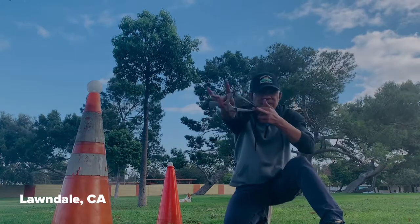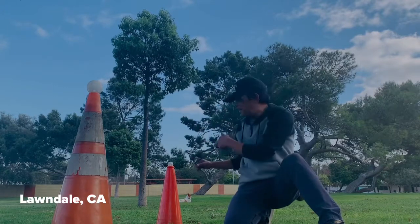Alright folks, once again Foamster bringing you another flip clip, getting ready to hit my targets. Let's do it folks!